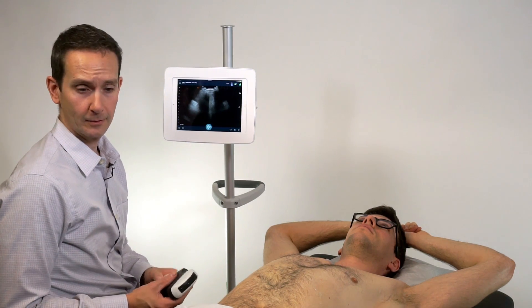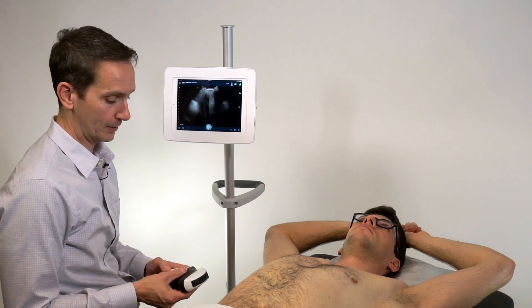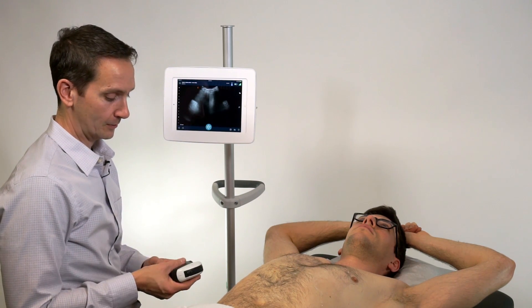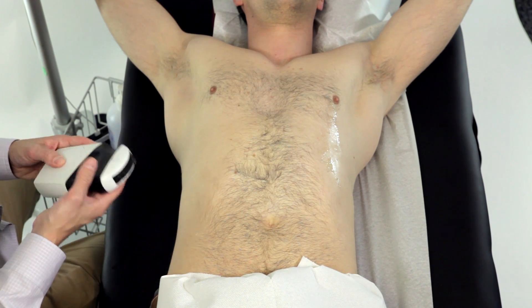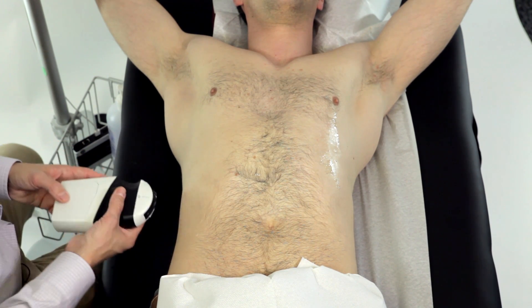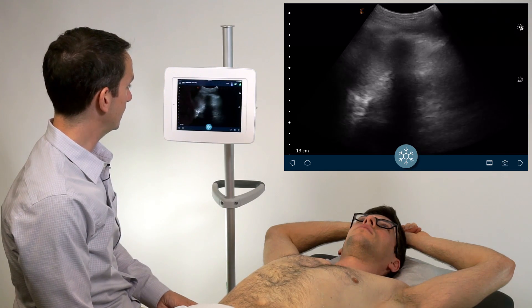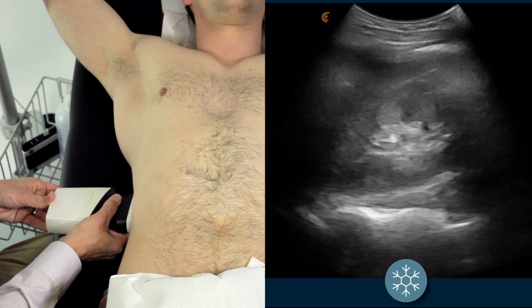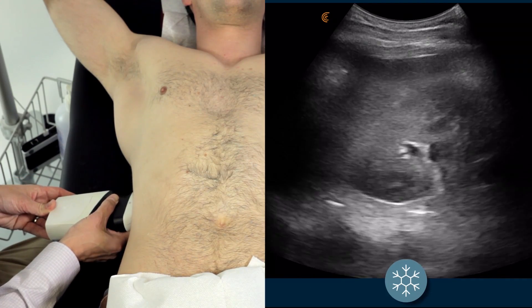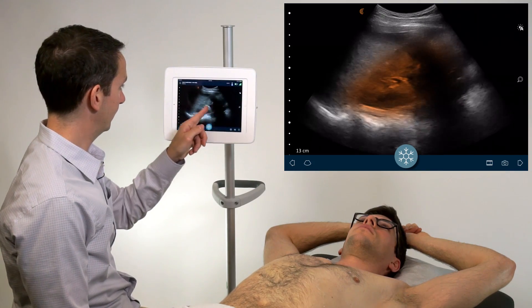We'll start on the right side with the scanner in a longitudinal orientation with the indicator towards the patient's head. Start with the scanner nice and low relative to the body — occasionally that even means putting your hand right on the bed. Come in contact with the patient and then begin sliding the scanner up towards the ceiling until you've identified the hepatorenal interface and the right kidney.